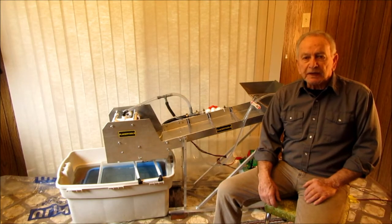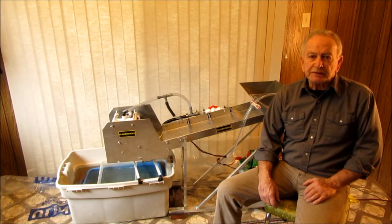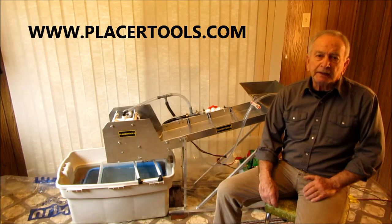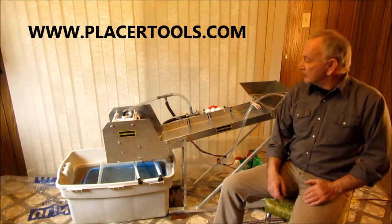Hi again folks, Al here from Placer Tools. Today I want to introduce you to my latest product. This is my concentrate separator.